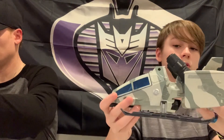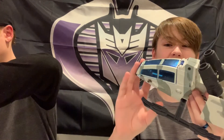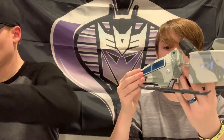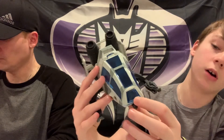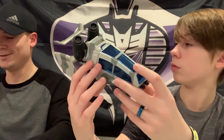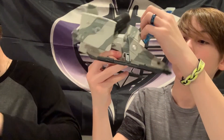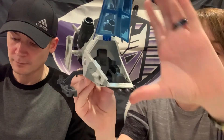Here is the Cobra Ghost Hawk - I think this thing looks personally super super cool. It does feel kind of cheap, but in my opinion it looks really sick. I really like the cockpit windshield. It opens up and you can put Snake Eyes in there, make him look like he's controlling it.